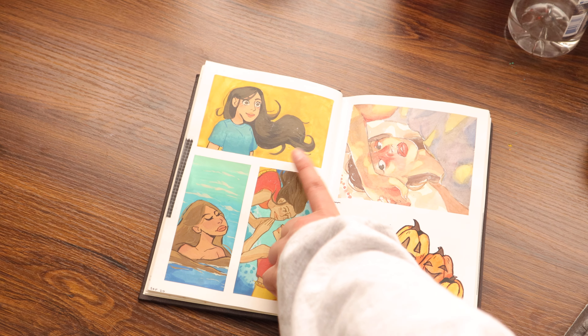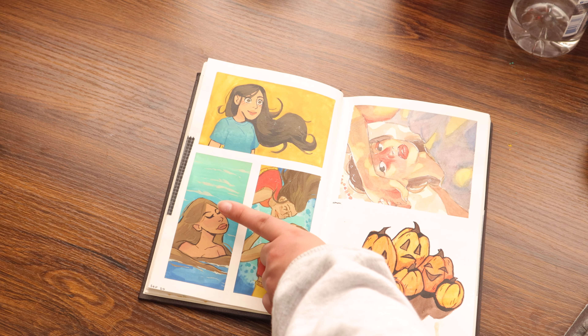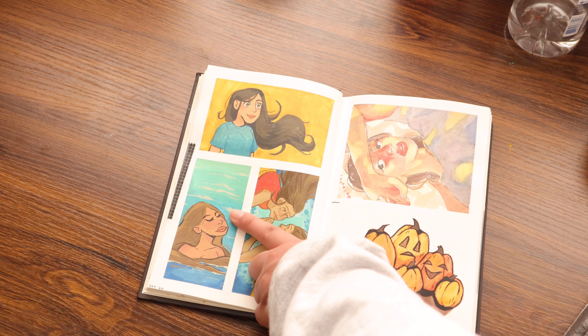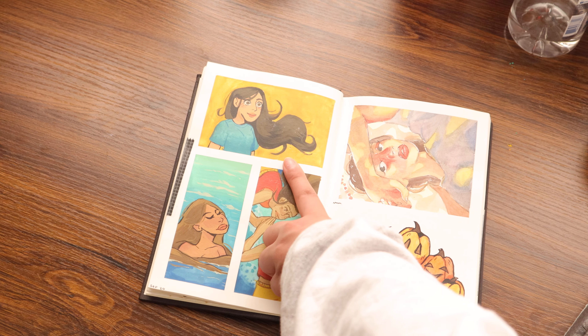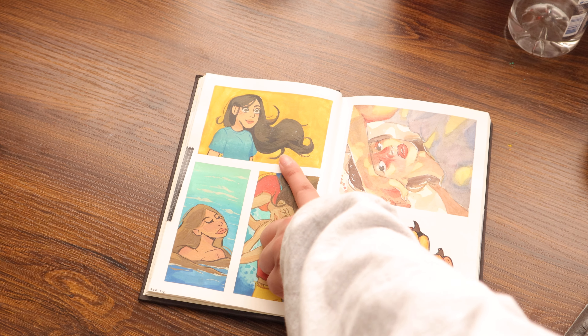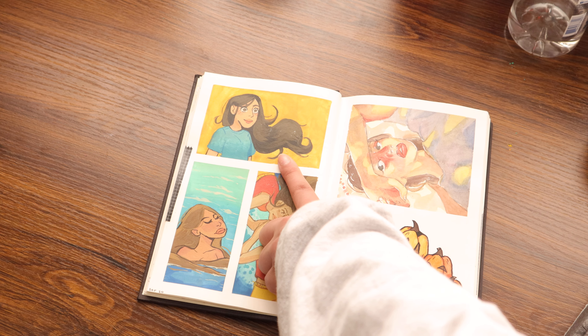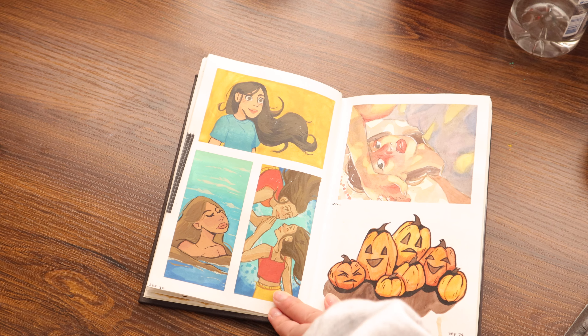I don't remember what I was doing with this one or this one. I don't like this one because the proportions of her head are really weird. I really liked this one because it gave me a good idea of the direction I wanted to push my style towards — especially with the facial features. I really liked how all of that came out.